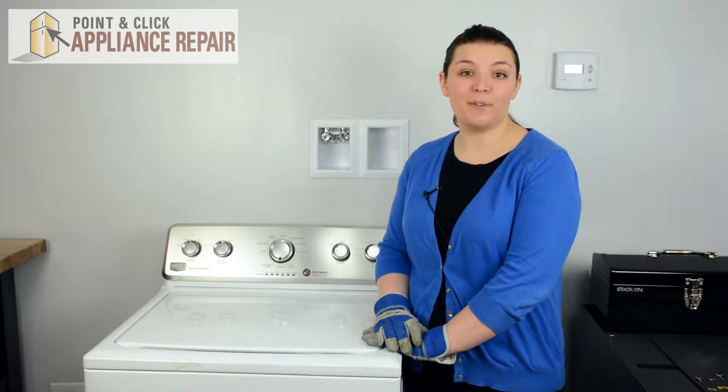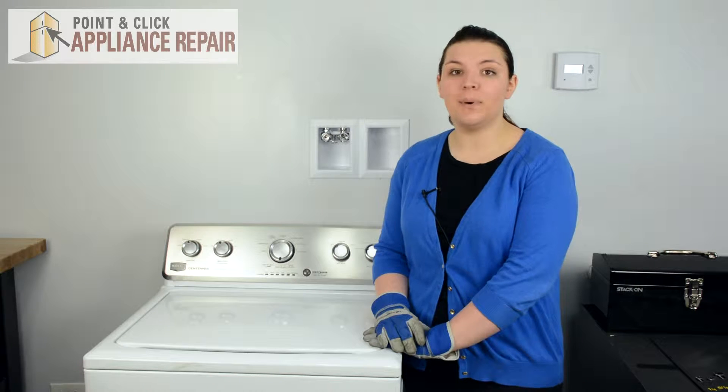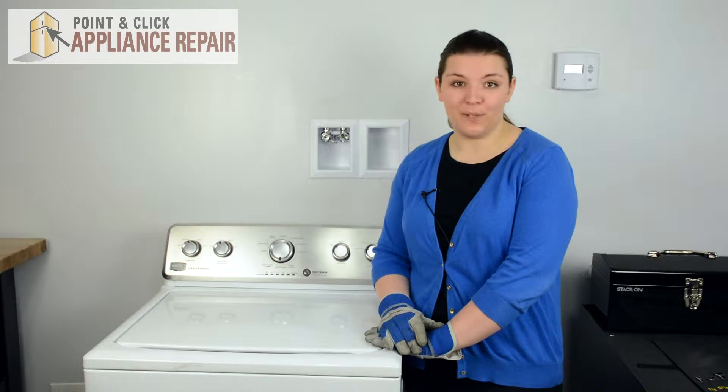Hi, I'm Cherylin and today we're going to be replacing a lid bumper in a Maytag washer. You may need to replace your lid bumper if your washer lid is closing loudly. This repair should only take a few minutes.